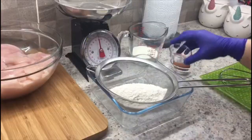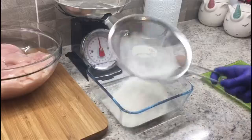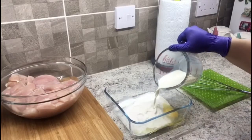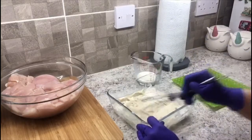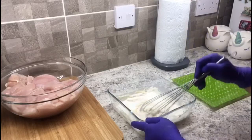Sieve flour and salt into a bowl, add egg and half the measured milk, beat with a whisk until the batter is completely smooth, then add the rest of the milk and beat well.